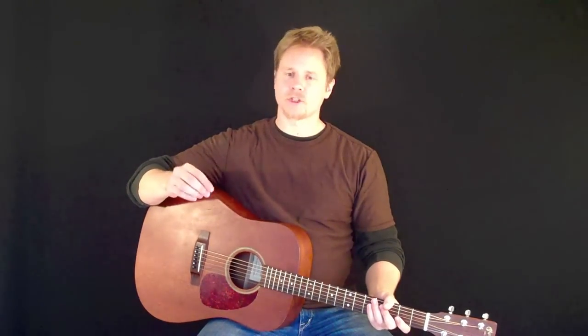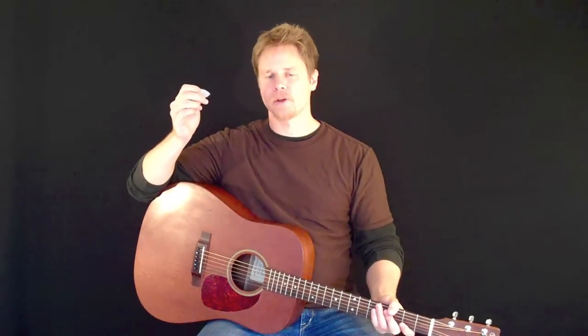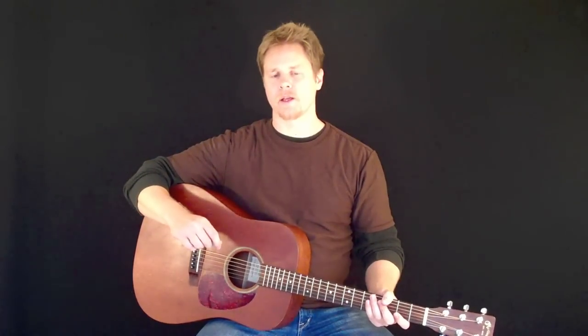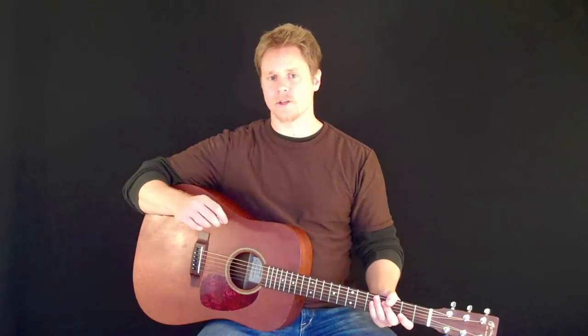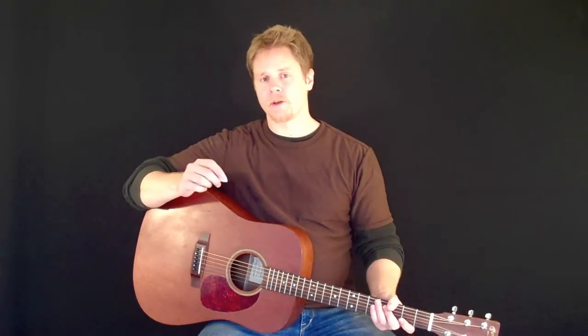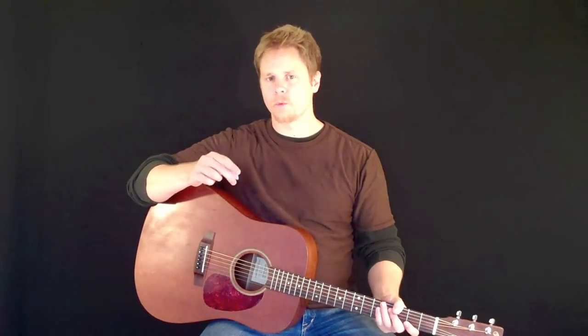Today I'm going to show you how to properly hold the guitar plectrum, or pick as it's commonly known. Now you may have seen a lot of online tutorials about how to hold the pick properly, but all of them share, in my experience, a common deficiency — they don't take into account the fact that each human hand is unique and different. Today I'm going to share with you a secret about how to find the best way for you, with your unique hands, to hold the guitar pick.